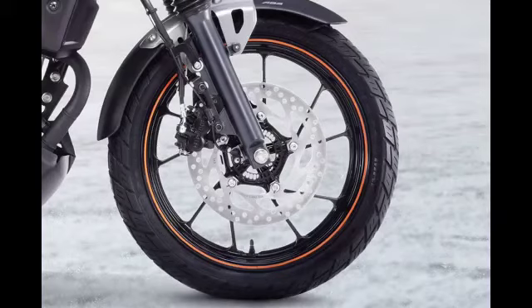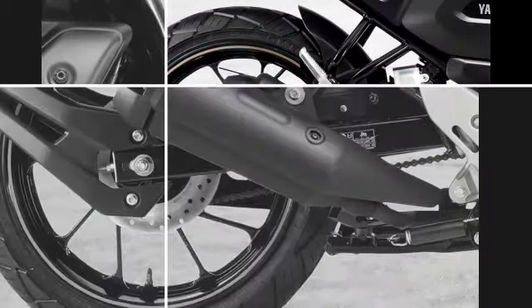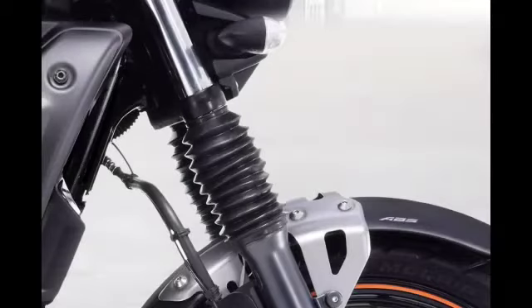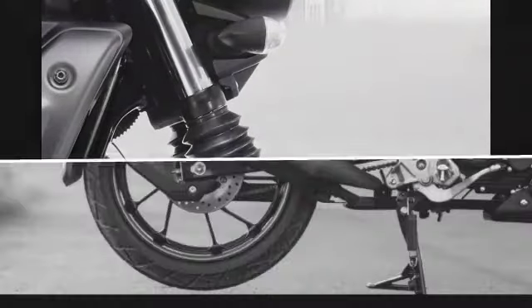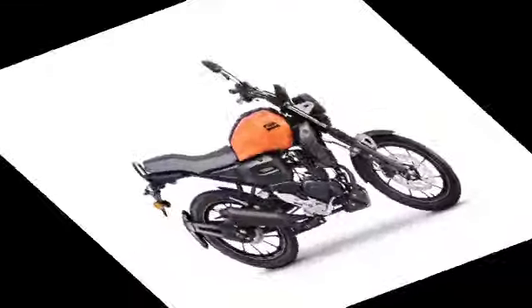The bike comes with multi-spoke 17-inch tubeless tires both front and back. It features telescopic suspension at the front. Disc brakes are provided on both the front and rear wheels.